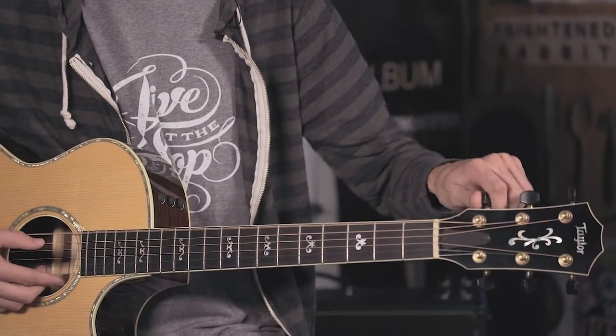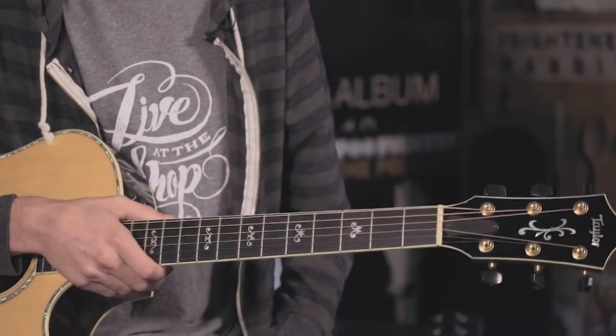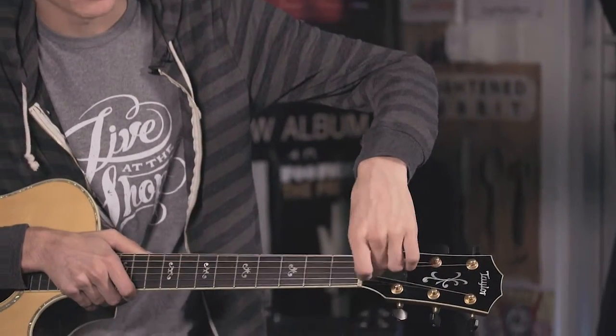When you rotate it the other way, it's going to actually tighten the pitch itself. A lot of people don't really understand what this little plastic piece is right here — sometimes it's plastic, but this one is actually made out of ebony. You unscrew it and the truss rod is underneath, and you'll adjust the truss rod accordingly.